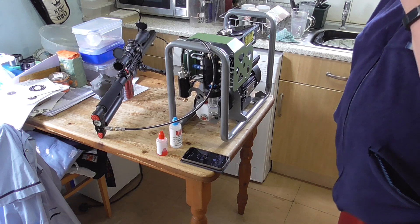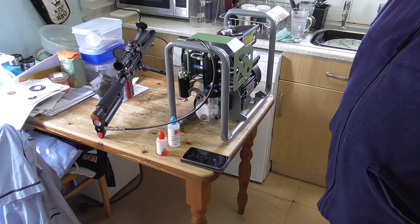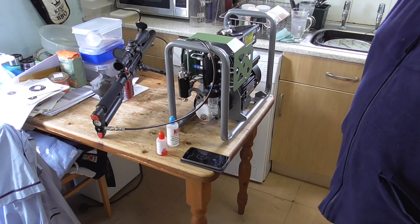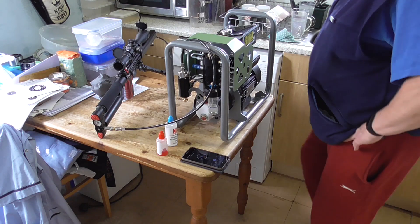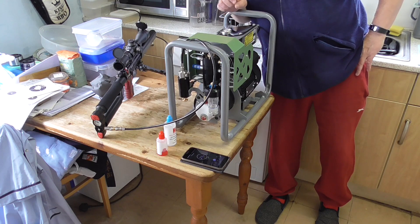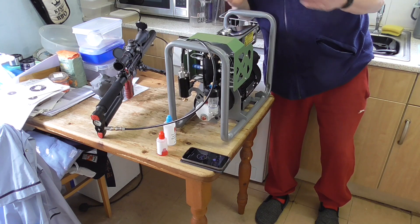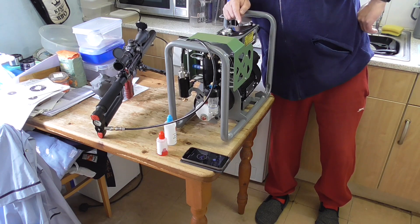This compressor is actually a lot quieter than the Nomad 2 — I will probably get a decibel meter on it and compare the two, but it is notably quieter. On the display as it's pumping, it tells the running time, it displays the temperature which is 28 centigrade. It's got a thermal cutoff at 75 centigrade where it'll shut itself down and then restart itself when it's cooled. It also shows the pressure gauge — it's up to 109 bar already, so it's going pretty quickly. It's quite a small tank.